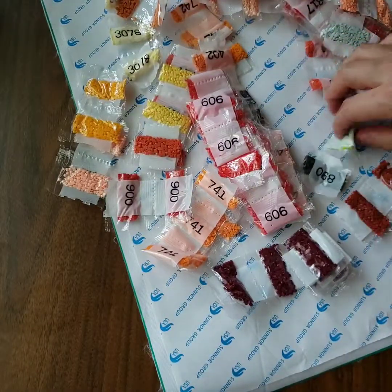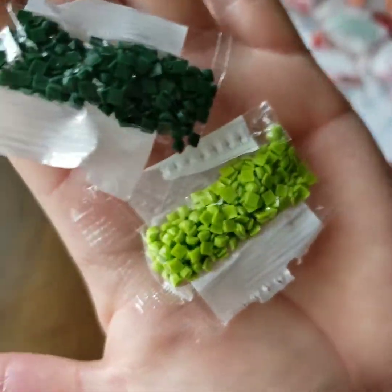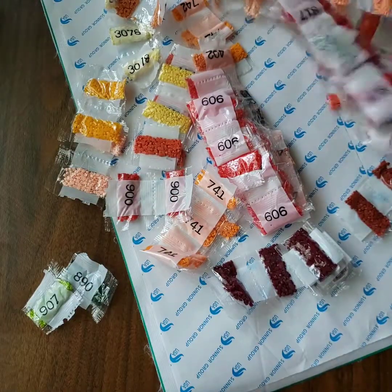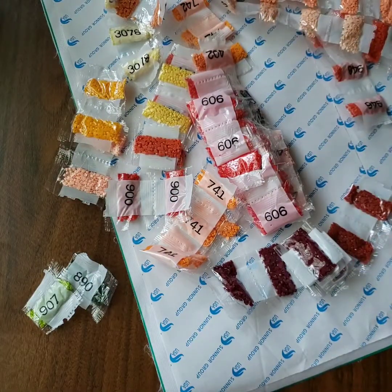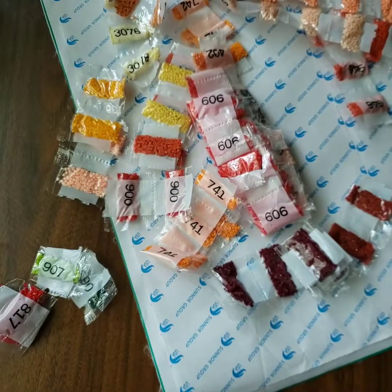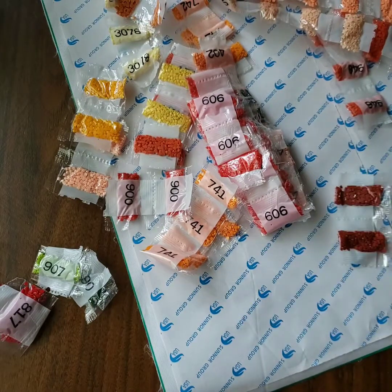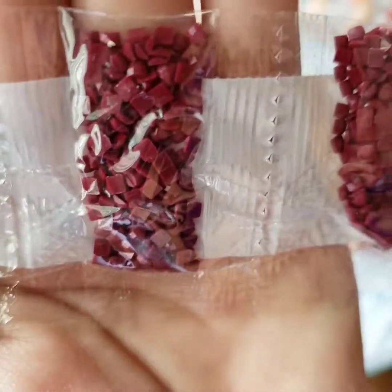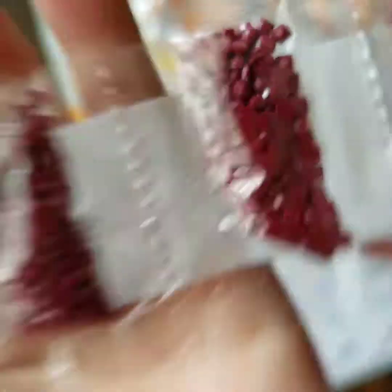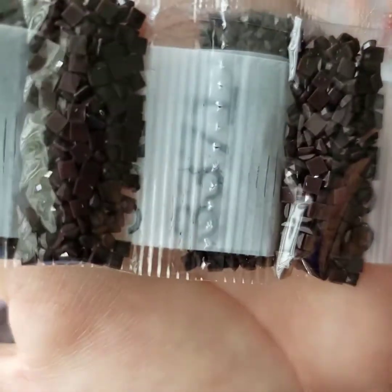There are these greens right here and they are so pretty. Then we have this other red, and there's this burgundy color — it's really pretty.